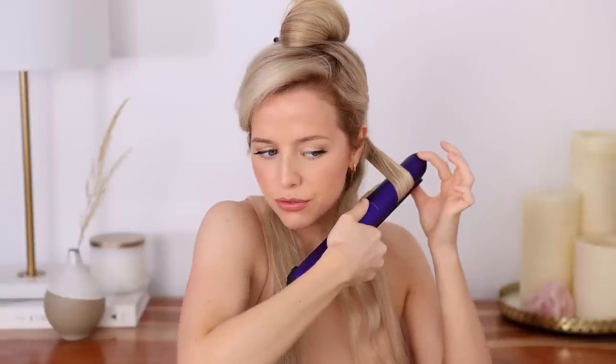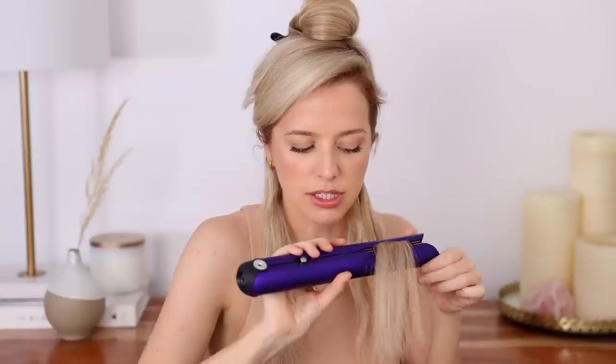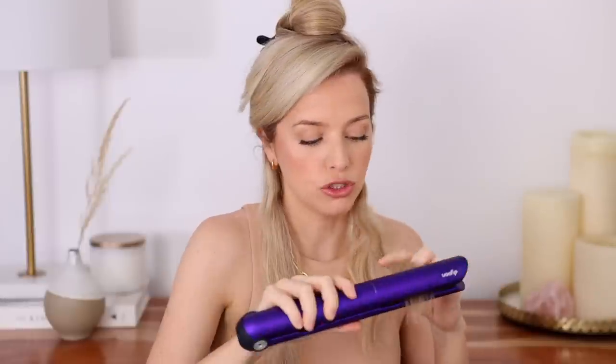For the next section, do the same pattern but opposites. Place your straightener nice and close to your root. For the first C, go away from your face for two seconds, then towards your face for two seconds, away for two. The tips are cool to the touch, so I like to pinch them for more control — this also helps distribute the weight of the Corral. Make sure you go all the way to the ends. These waves look great. I'm going to finish up the right side, and then I want to share another technique you might find easier.